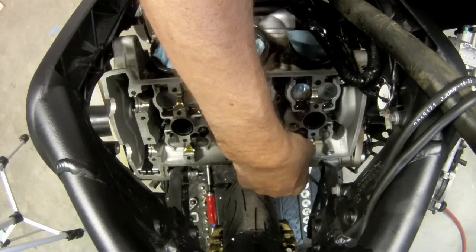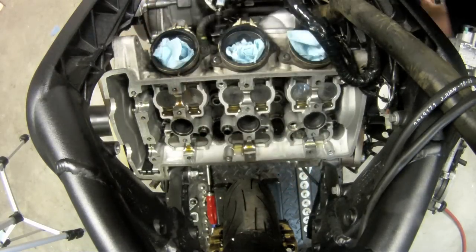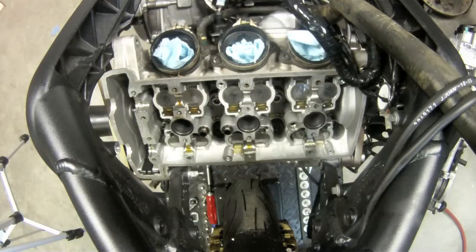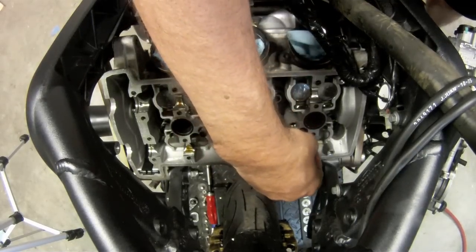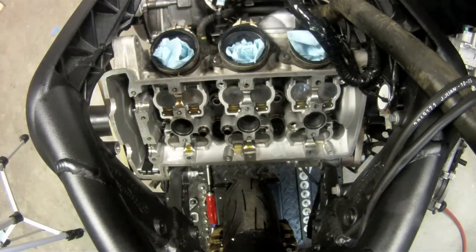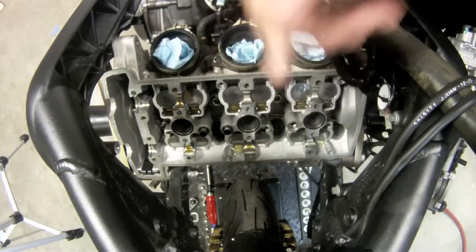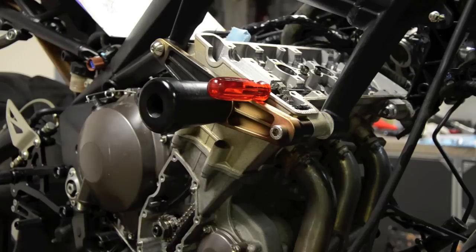Put the shim in. The shim's in place. That's got loads of lube on it. I'm going to put a little dab of grease on the shim and put the shim in place. I've got loads of oil on the shim bucket — just going to put that right in. All the other valves were in spec, so those are the only two that I had to adjust. I'm going to put the exhaust cam in.